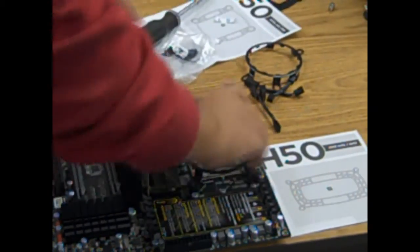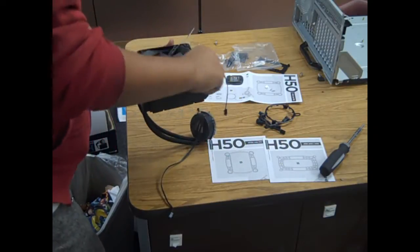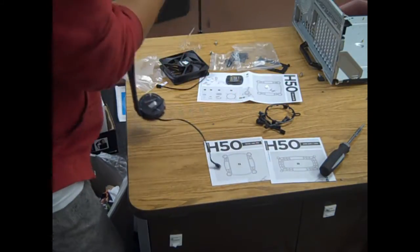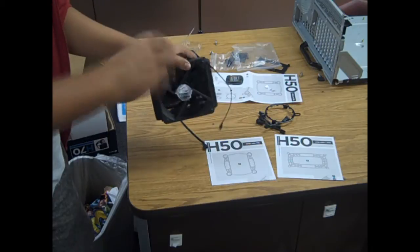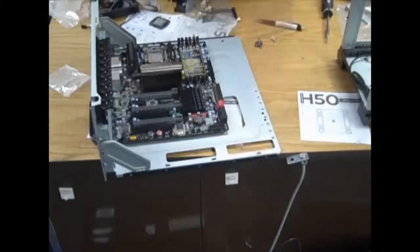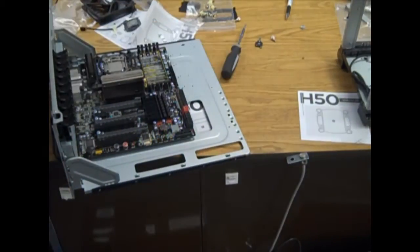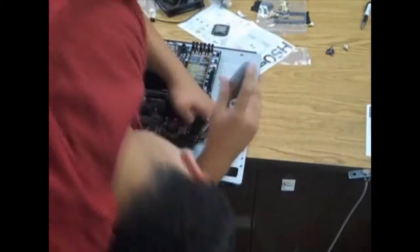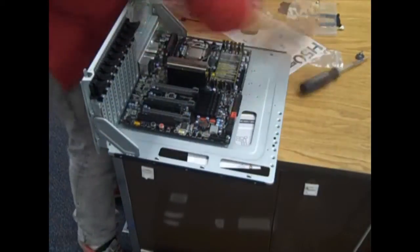The CPU is basically the brain of the computer — you need it, it's essential, it's not optional. Next, you need to mount the motherboard onto the motherboard tray and make sure it is perfectly aligned along with the risers. Once you are screwing on the screws to the motherboard, make sure there is a non-conductive washer such as paper washers between the screw and the motherboard itself. If not, this will cause your motherboard to be fried and all your components will be useless.